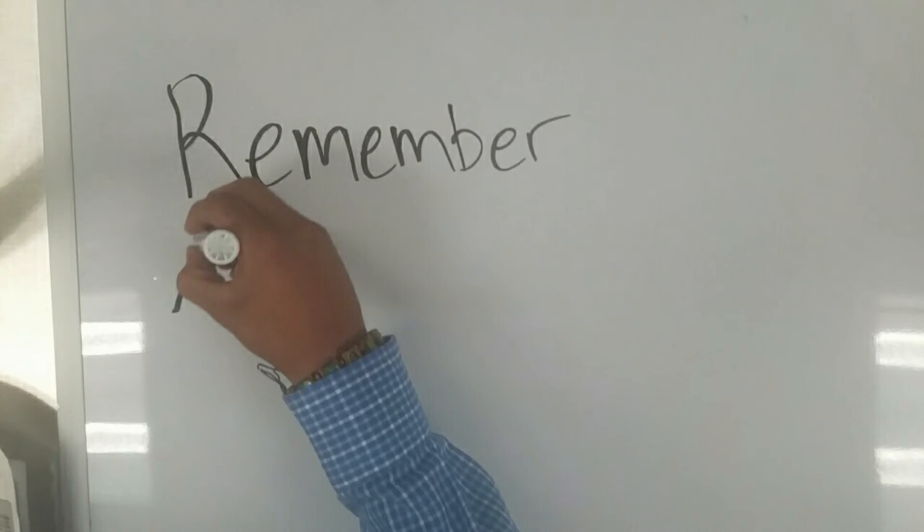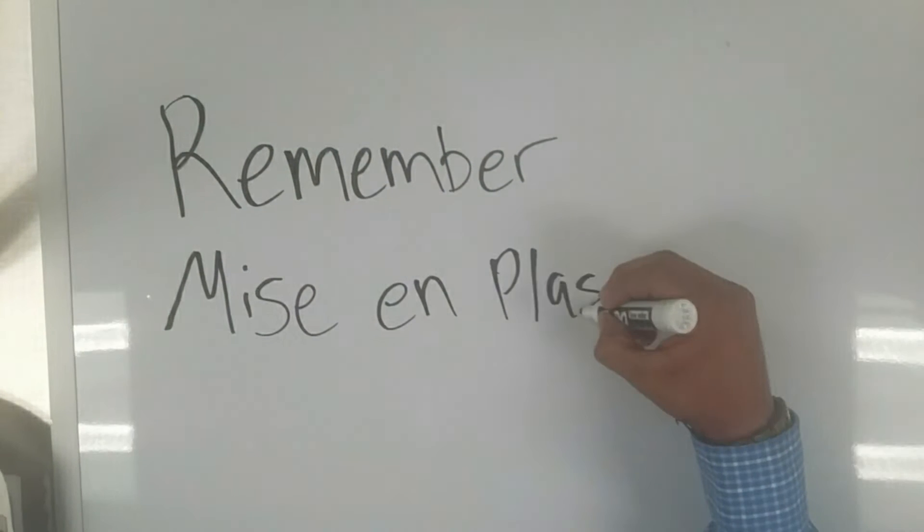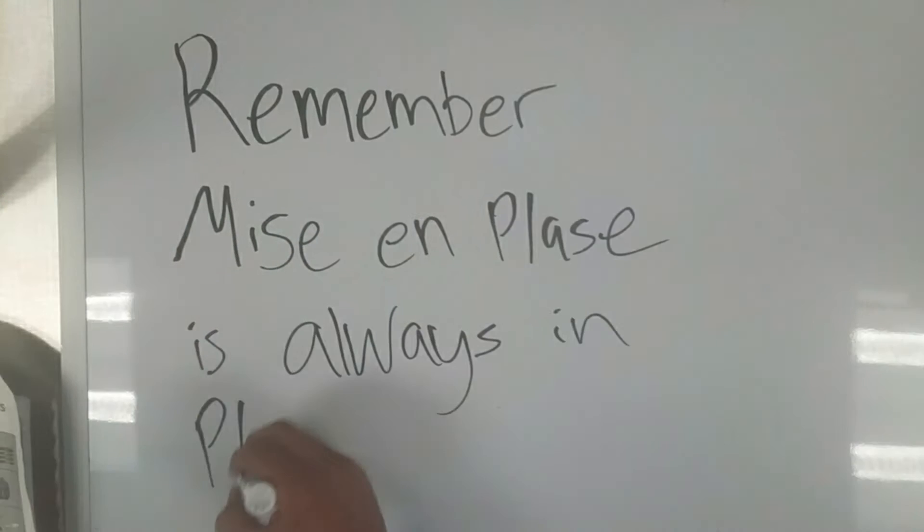Remember, mise en place is always in place.